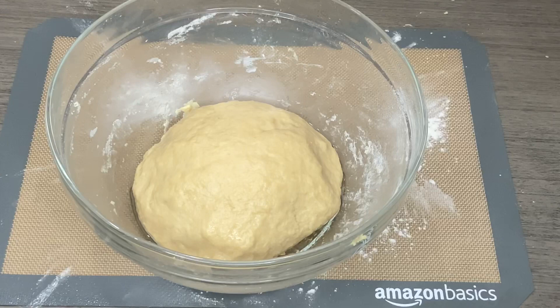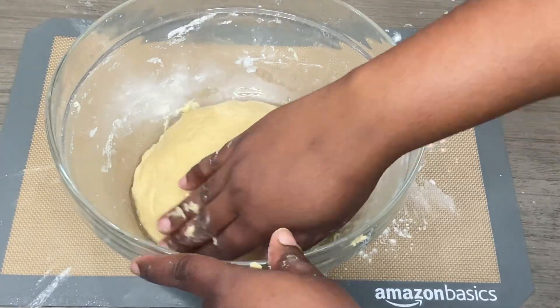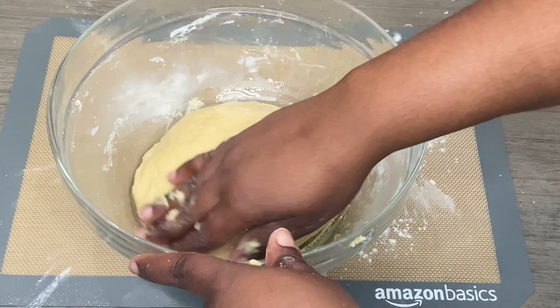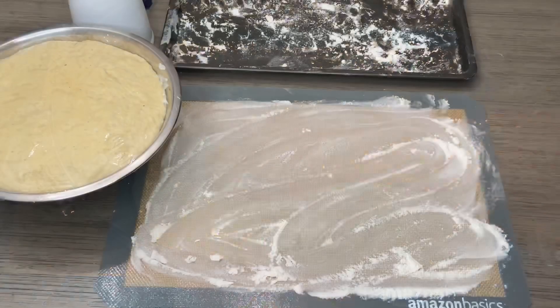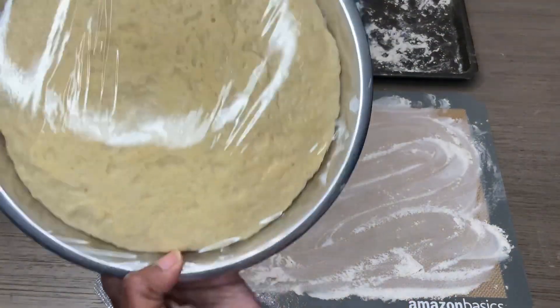I'm going to lightly oil the top of the dough so it doesn't stick to whatever I use to cover it, and so the dough won't dry out either. Now I'm going to cover this up with plastic wrap and allow it to rise for a minimum of one hour, because I need it to double in size. I've lightly dusted my surface — this is my dough after it has risen.